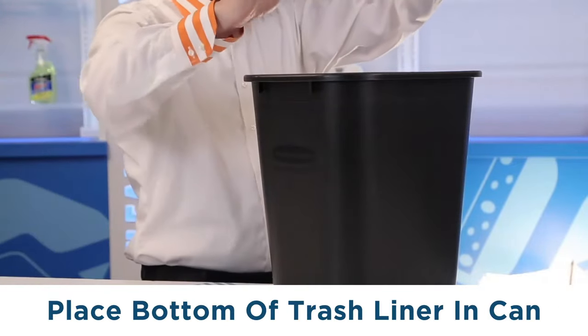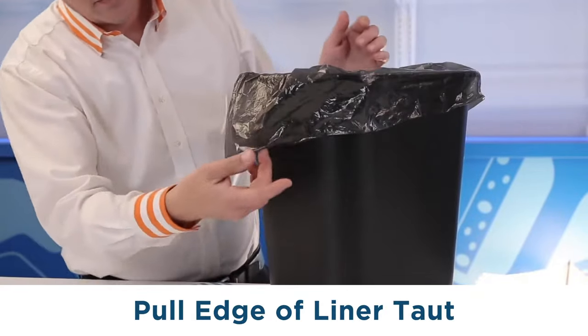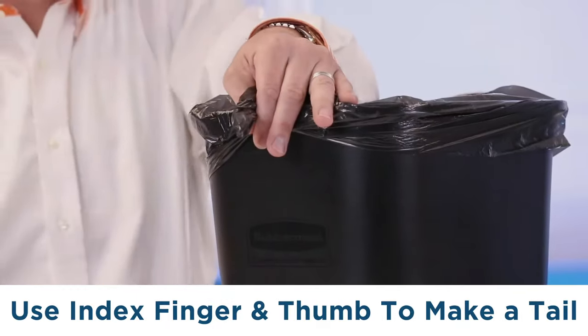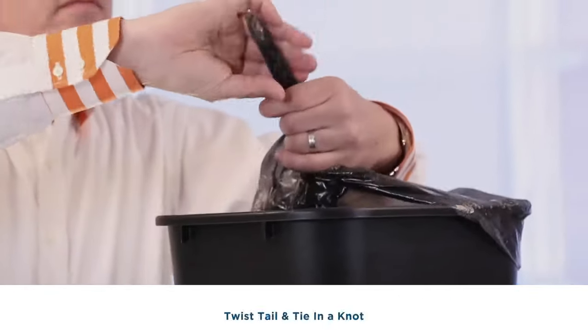Take the bottom of the trash liner, place it into the can, overlaying the bag on the outside of the rim. Grab the very edge of the liner and pull it taut, but not too tight, around the rim of the bin. With your index finger and thumb, pull the bag back and lift it back out of the can, and now you have the measurement for the perfect fit.